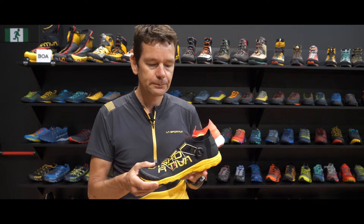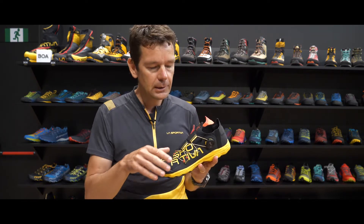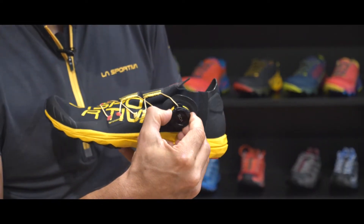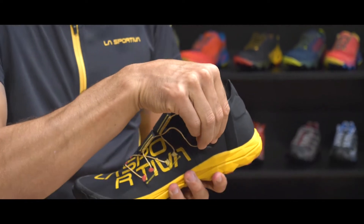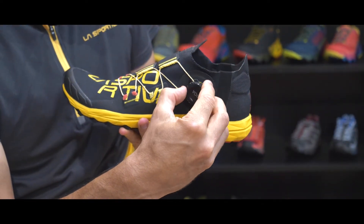The big changes on this shoe are in the upper, and immediately you see the BOA system that we use. This really enables us to keep the foot locked down onto the shoe. It gives a good foothold and a lot of security while our runners are running vertical racing and vertical training.